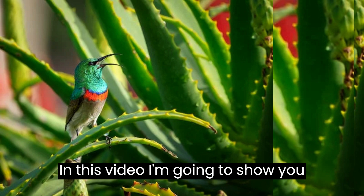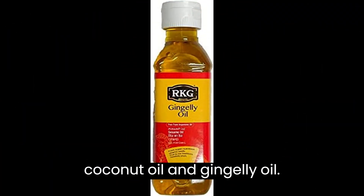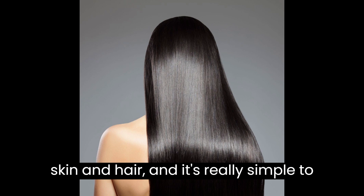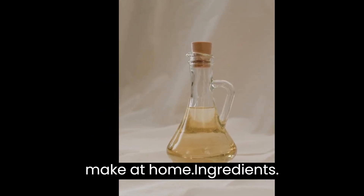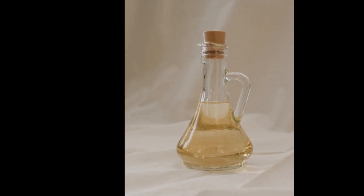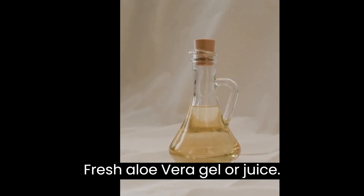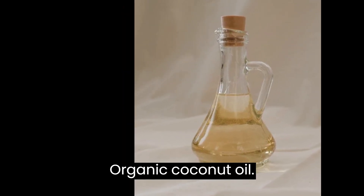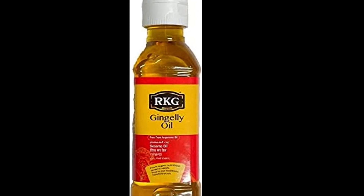In this video I'm going to show you how to make your own aloe vera oil with coconut oil and gingley oil. This oil is great for promoting healthy skin and hair and it's really simple to make at home. Here is what you will need: fresh aloe vera gel or juice, organic coconut oil, and organic gingley oil.